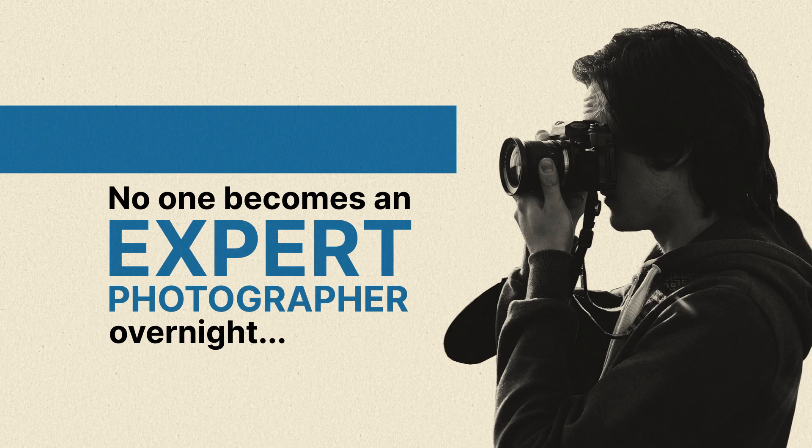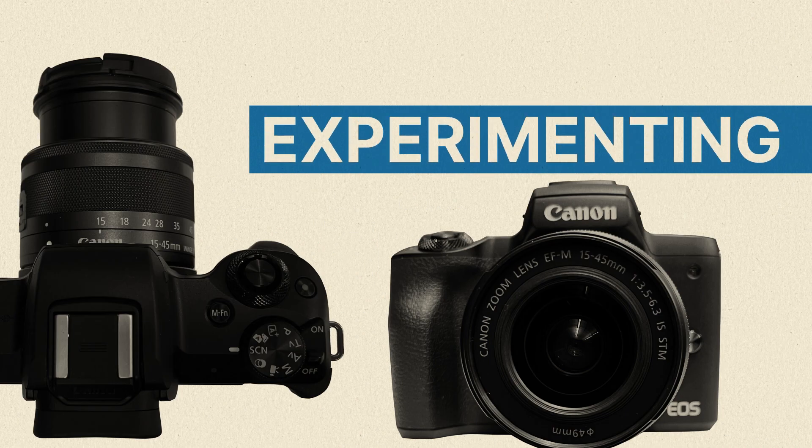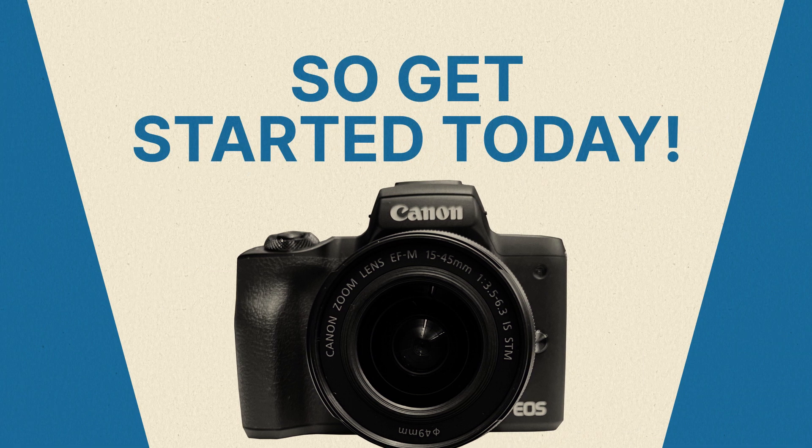No one becomes an expert photographer overnight. But the good news is that practicing and experimenting with your camera settings will lead to new discoveries and better pictures. So get started today!